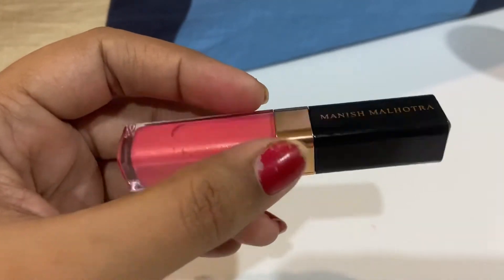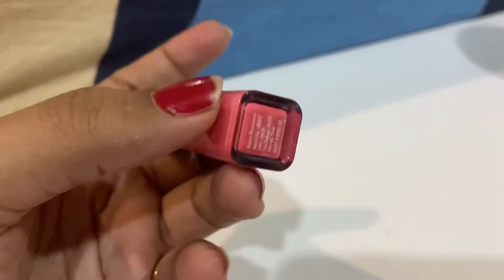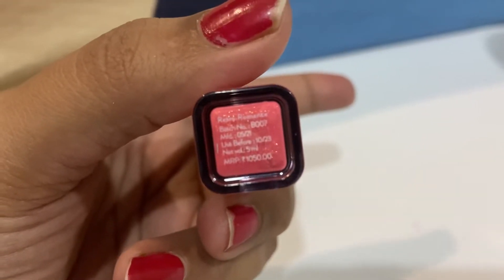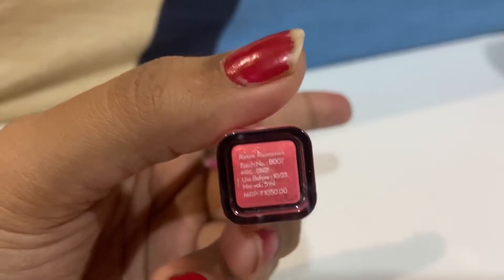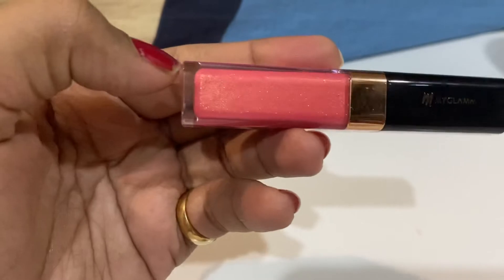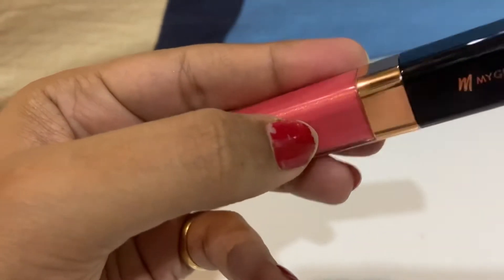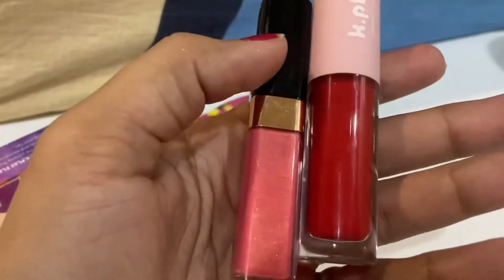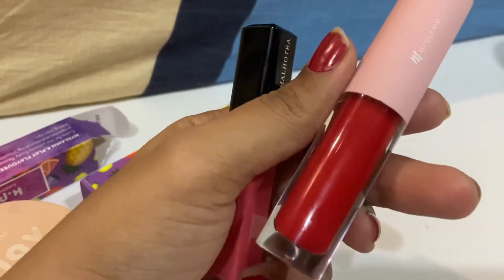This shade is from the Manish Malhotra range. It is a light peachy kind of shade, and the shade name is Retro Romance. The net volume is around 5 ml and the shelf life is also 3 years. The price is Rs. 1050, compared to the K-Play lip glosses which are Rs. 595, though you might find good discounts. Manish Malhotra's lip glosses are a bit smaller than the K-Play lip glosses.